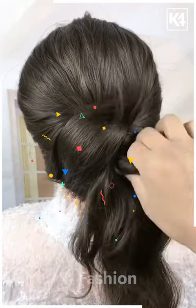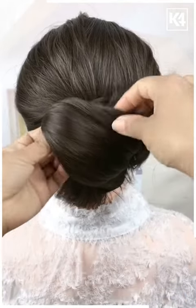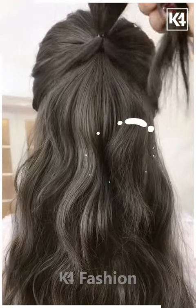For the next one, tie your hairs and pull it inside out. Take the remaining hairs and pull them inside out as shown in the video. Fix it properly with the help of a hair clip and pull the hairs as shown in the video — it's all done.